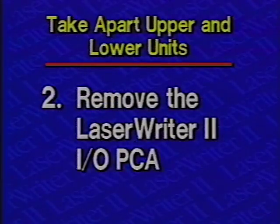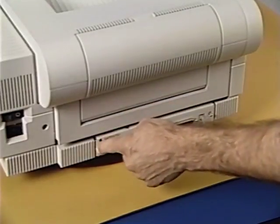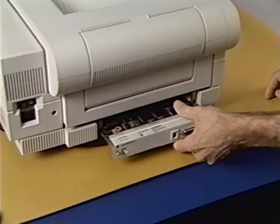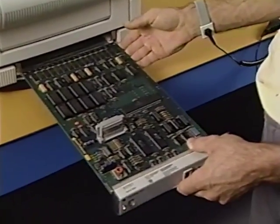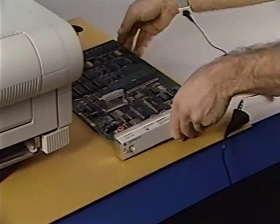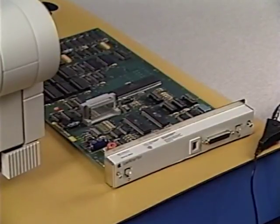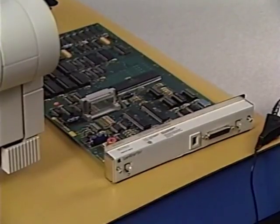Step 2: Remove the LaserWriter IOPCA. First, loosen the two Phillips screws securing the PCA to the chassis. Then carefully slide the PCA out of the printer. Be sure to observe ESD precautions and handle the board by the metal bracket and the edge of the board only. Lay the board on the ESD mat or place it in an ESD bag.